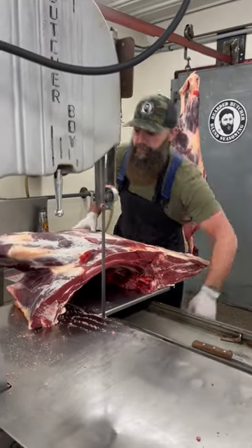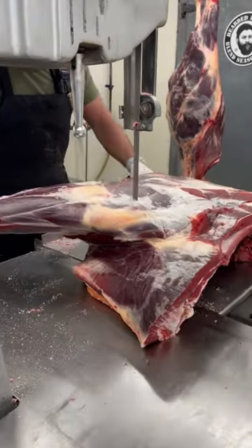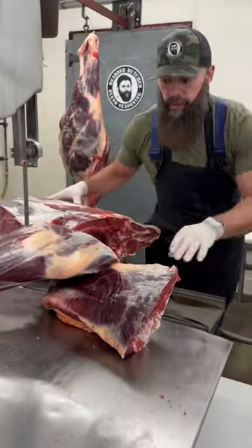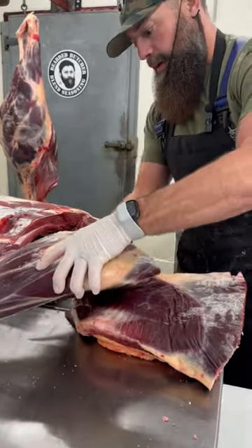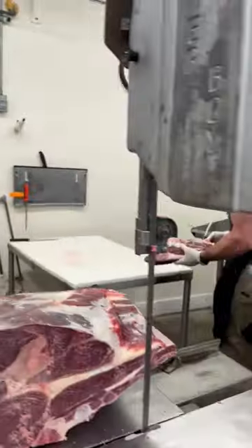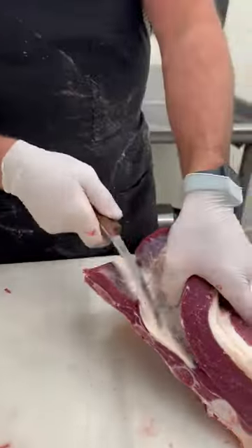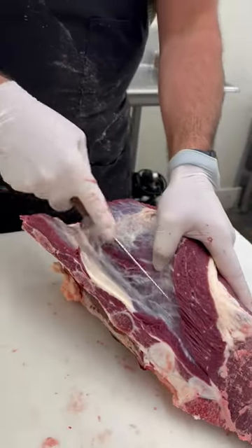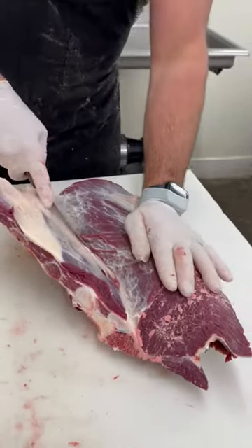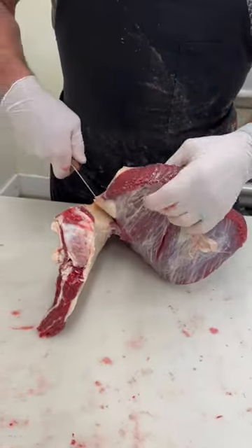Let's cut a bison brisket. Start by removing it from the front. We're going to separate the brisket from the shank, and we just want to remove the brisket from the bone, using our six-inch Victorinox knife.